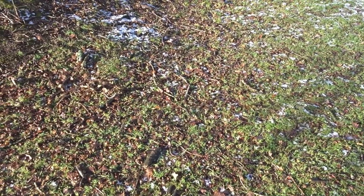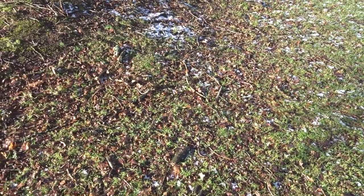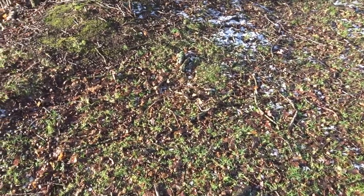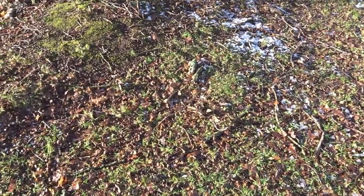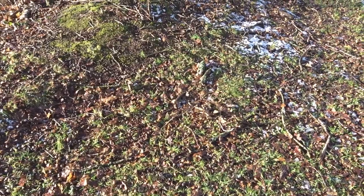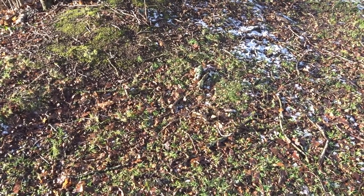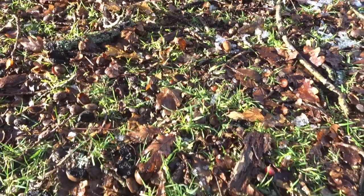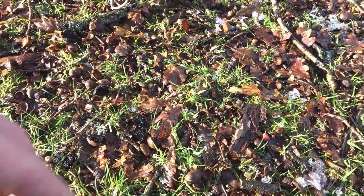If you're looking to grow your own oak tree, I would suggest either collecting an acorn back in autumn and holding on to it through winter, or coming out around this sort of time — mid-January — and collecting one of the acorns that has already germinated.